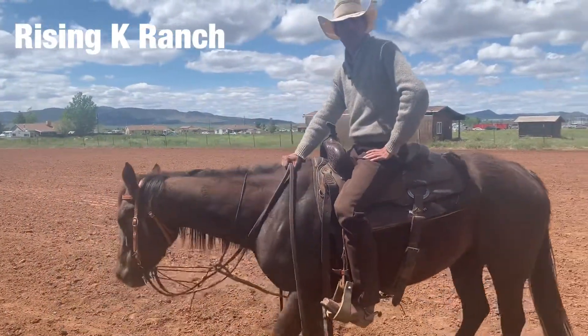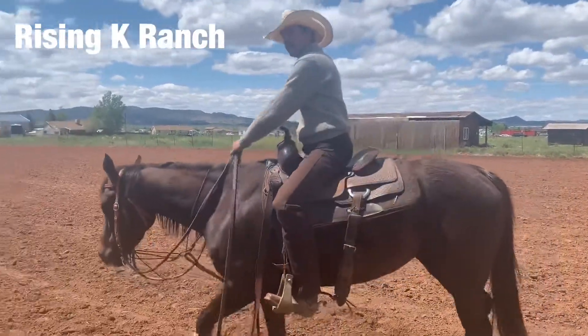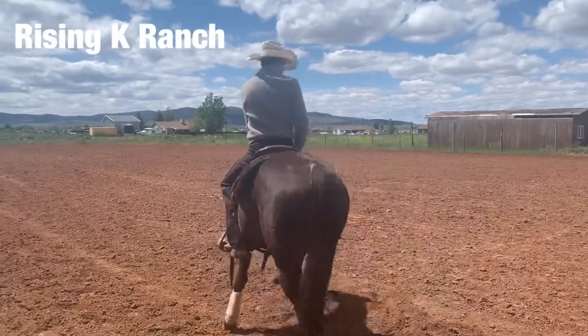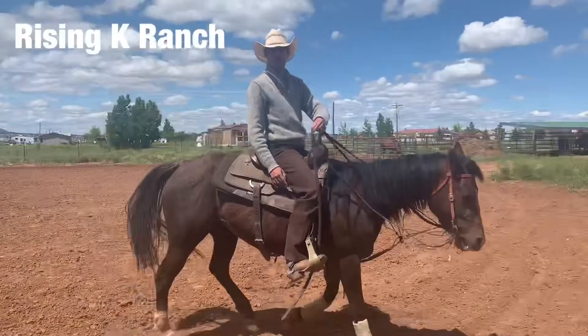If you have your heels down, everything will be a lot smoother for you. That's about how you'll want to ride at a walk — just nice and calm. You're not hanging on for dear life, your heels are down.